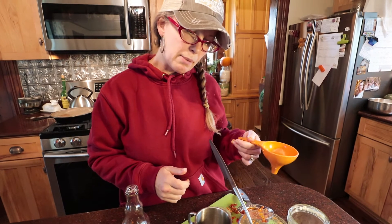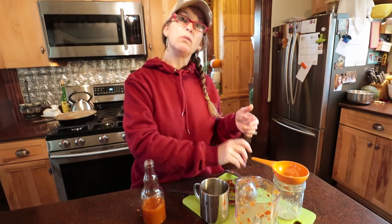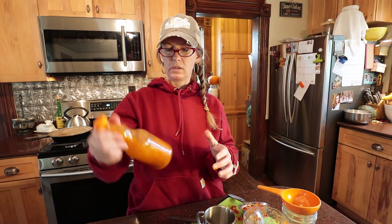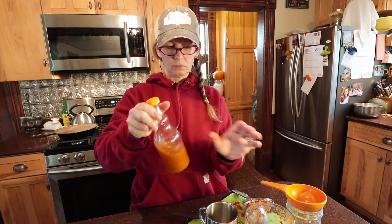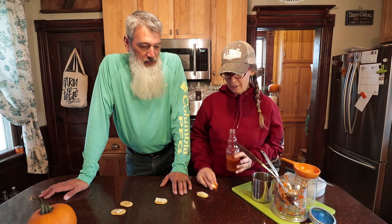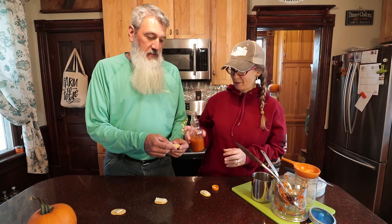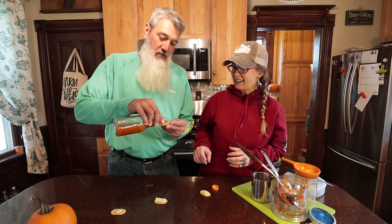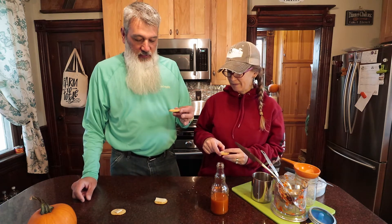Should I put that pulp back in the blender and see if I can get it any finer and add it to this? No? Well, you couldn't even eat this on a cracker — it's like juice. To kill the heat a little bit, since we are a little sissy, we put some cheese on it. I'm gonna let you pour it because it's really juicy. I'm not a hot-hot person, but you do like a little spice.